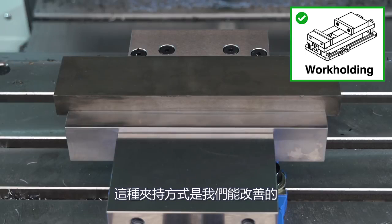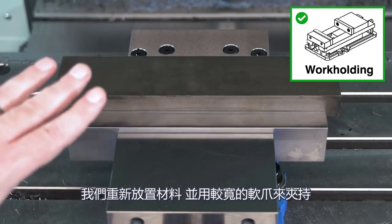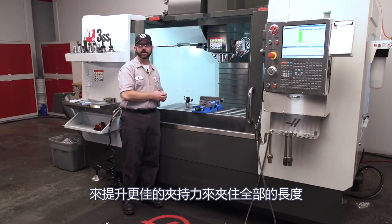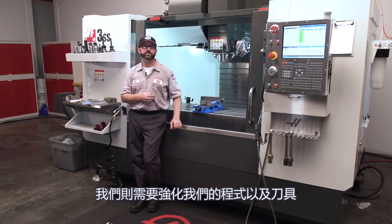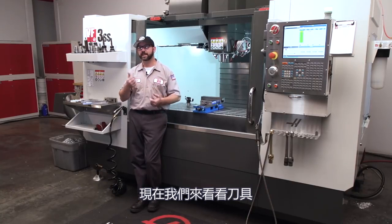This work holding setup is a problem we can fix. In fact, we did fix it — we centered up our material and went with wider jaws that get a better hold on our part along its entire length. If we couldn't touch our setup for some reason, then we would have to look at strengthening our program and our tooling. Now let's take a look at our tooling.